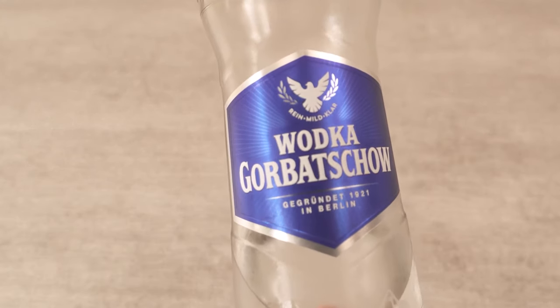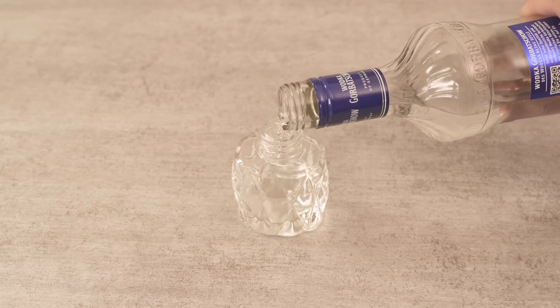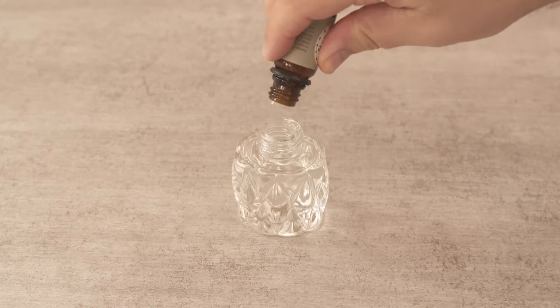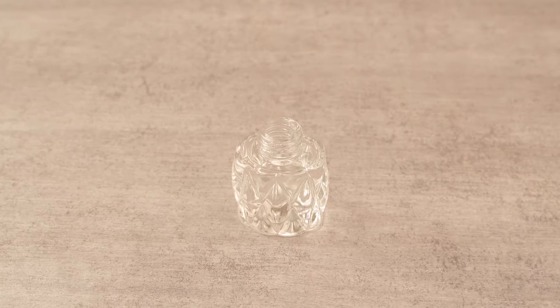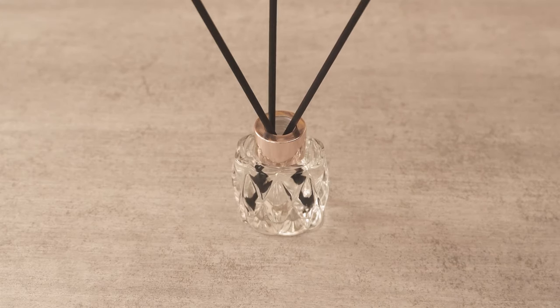Take one of these fragrance bottles and fill half of it with water and the other half with vodka. If you don't have such a fragrance bottle at home, I'll link you to the one I use in the video description below. To this we now add an essential oil with mint. Then all we have to do is screw it shut, put a few of these scented sticks inside and put them on the windowsill.